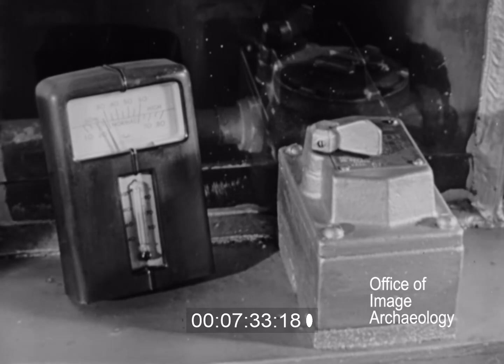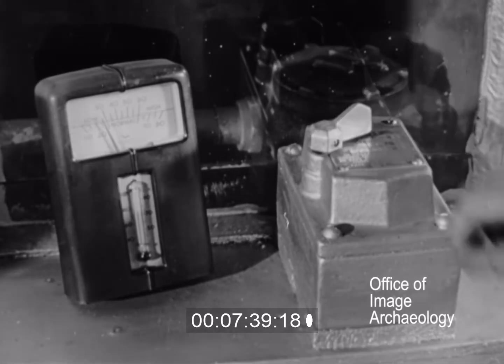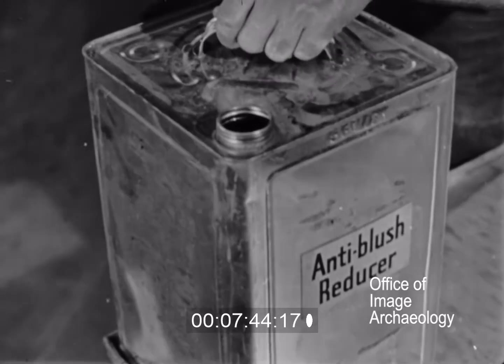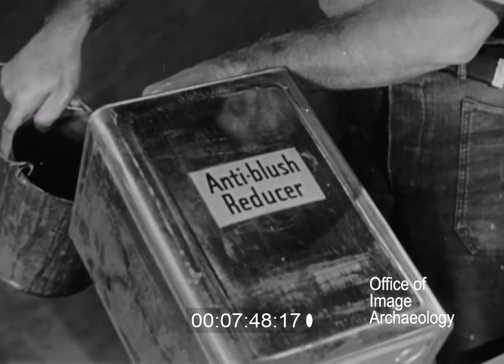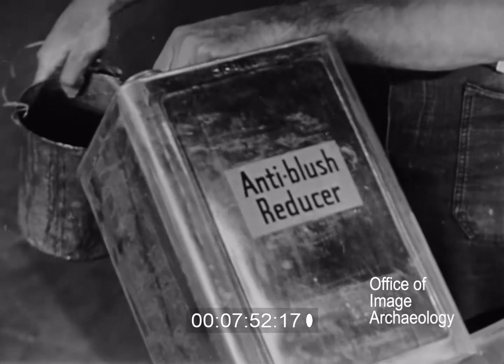Blushing is a whitish appearance of the sprayed surface. It is usually caused by too much moisture or humidity in the air. Blushing can be prevented by increasing the temperature of the spray room. However, it should never be warmer than 90 degrees Fahrenheit. Blushing can also be prevented by adding anti-blush reducer directly to the dope. This, combined with an increase in drying temperature, seems about the best method to use.